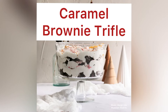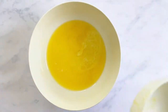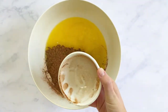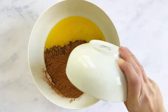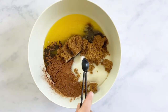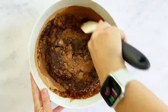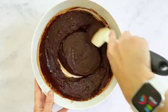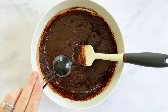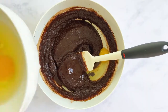Let's make caramel brownie trifle, perfect for the holiday season. First, add your melted butter and cocoa powder, then add your granulated sugar and brown sugar. Add your salt and mix that together until it's nice and smooth. Next, add your vanilla and stir that together.